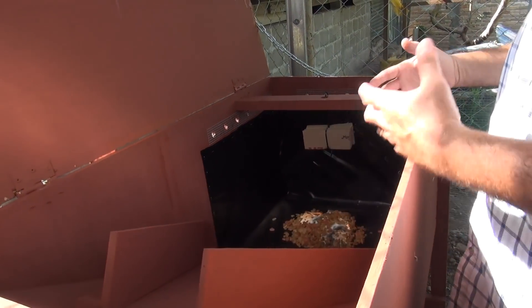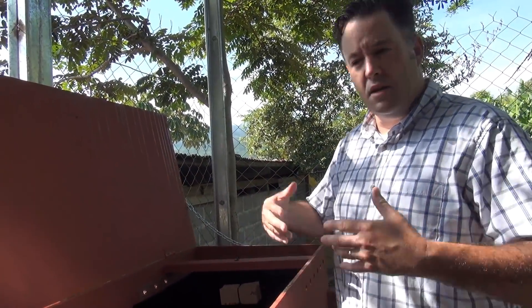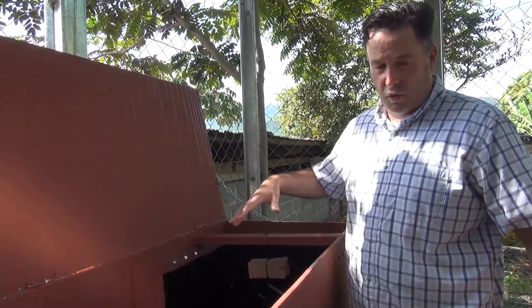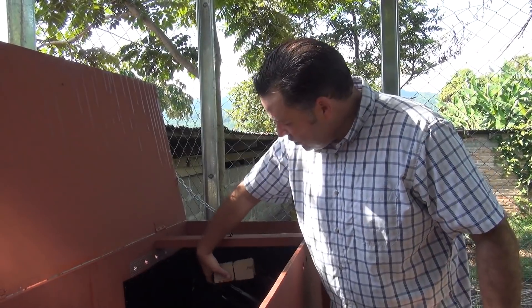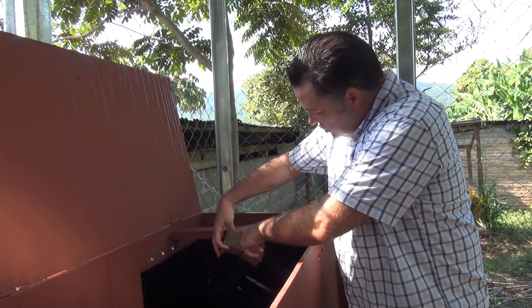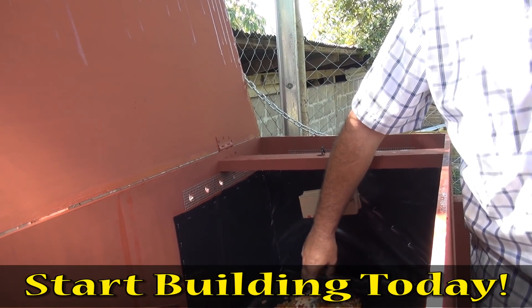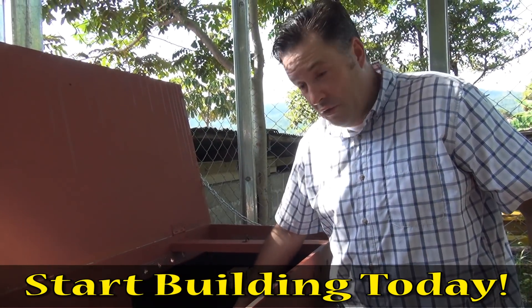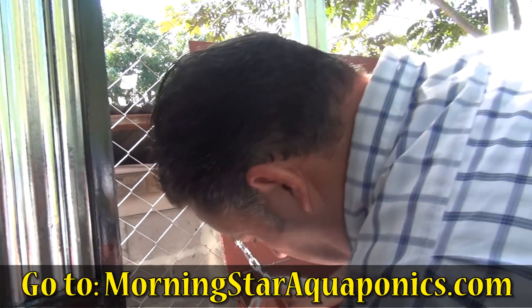Once you attract the black soldier flies, they continually come back because of the odors this box gives off, which attracts more flies. Once you get the colony started, you'll have a constant source of black soldier flies laying their eggs in the corrugated area. The larvae hatch, process and eat the food, and when mature they have a propensity to walk up the ramp and fall into the collection box.